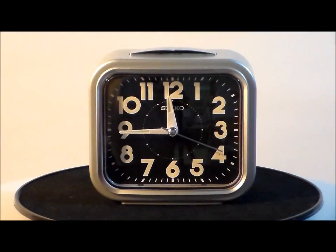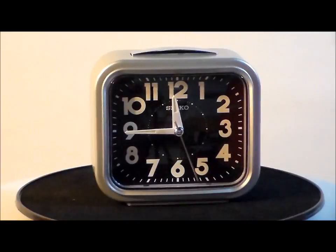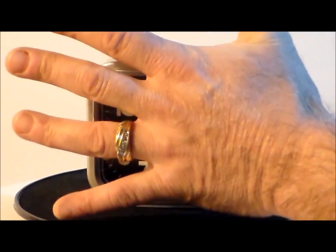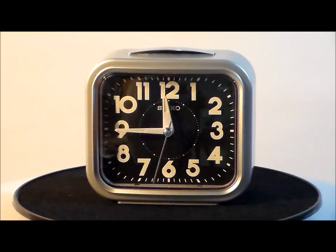Here we have the Seiko QHK023SLH Silvertone Analog Travel Alarm Clock — very nice. It's kind of a medium-sized travel alarm clock. Silvertone lightweight plastic case, black face with green luminous hands and numerals.